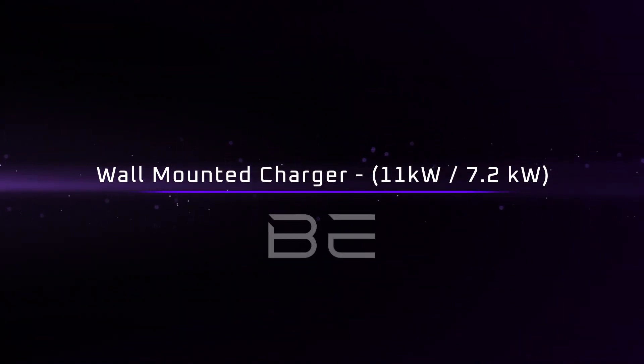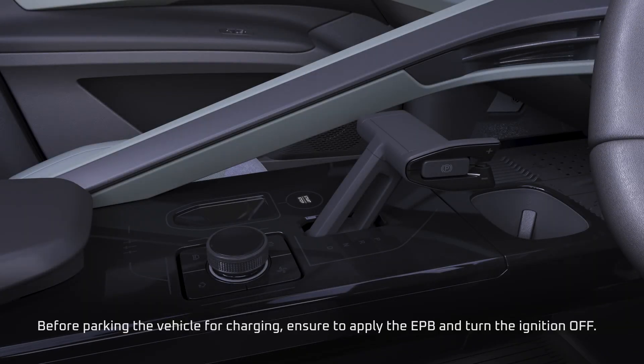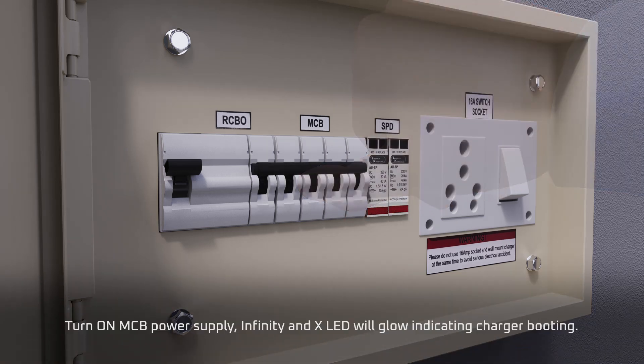Wall Mounted Charger. Before parking the vehicle for charging, ensure to apply the EPB and turn the ignition off. Turn on MCB power supply; the Infinity and XLED will glow, indicating charger booting.